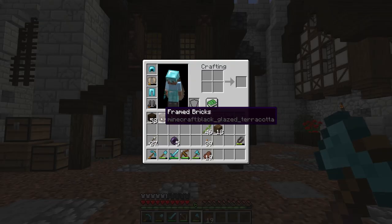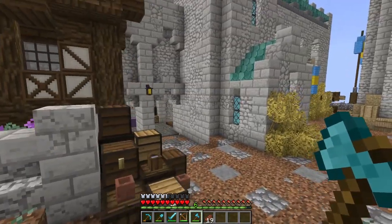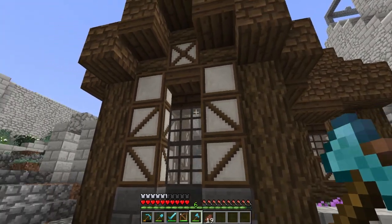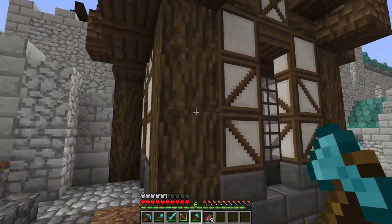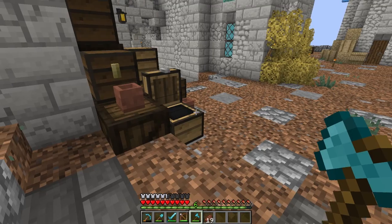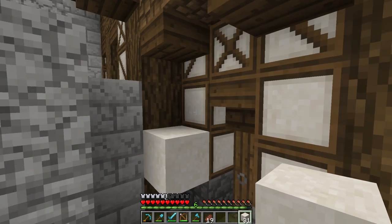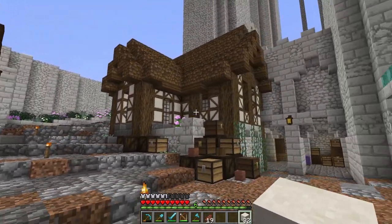I've also fixed the names for the glazed terracotta add-on — that'll be out soon. I've also updated these blocks to look a little bit better. The trim didn't match our new spruce color anymore, so I fixed that, and I changed the inner block from white concrete to white terracotta. You can see it's the same texture — I think it's a huge improvement, it blends in and flows with the rest of the pack much better.